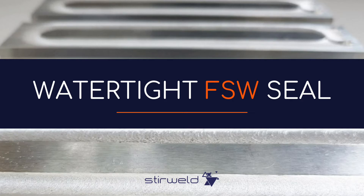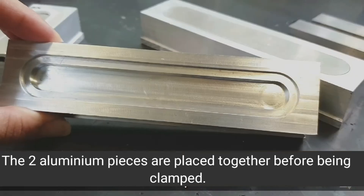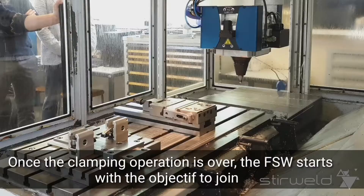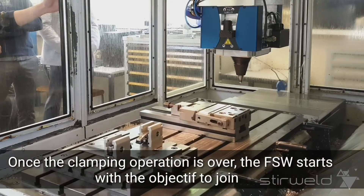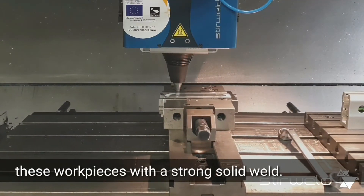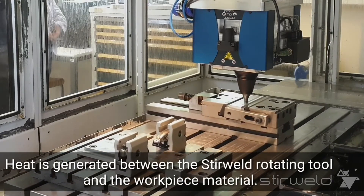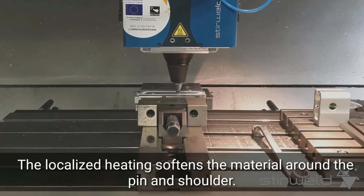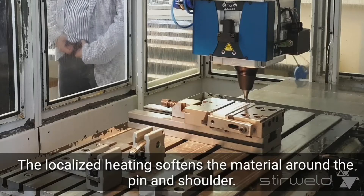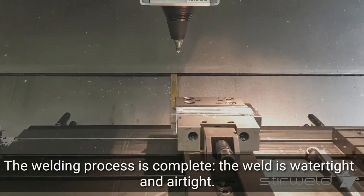A watertight friction stir welding seal: the two aluminum pieces are placed together before being clamped. Once the clamping operation is over, the friction stir welding starts with the objective to join these work pieces with a strong, solid weld. Heat is generated between the rotating tool and the work piece material. The localized heating softens the material around the pin and shoulder. The welding process is complete — the weld is watertight and airtight.